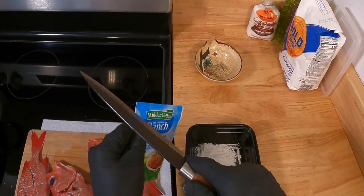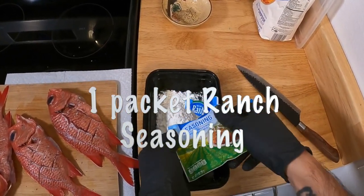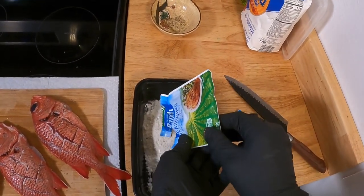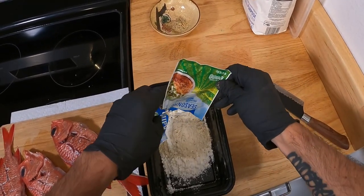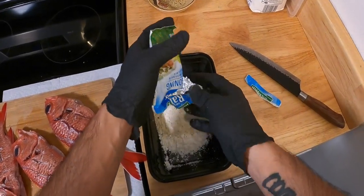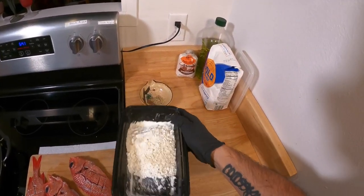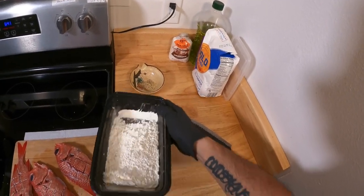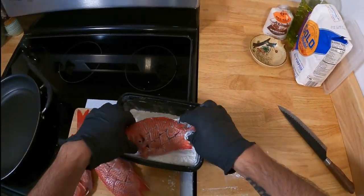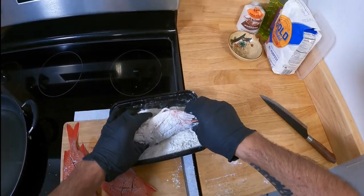And Hidden Valley Ranch Seasoning — my co-worker actually gave me the idea of the ranch seasoning, but this is all experimental. Never tried it with fish, so who knows, right? Go ahead and give them a proper coat; remember it doesn't need to be perfect.